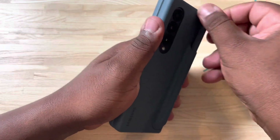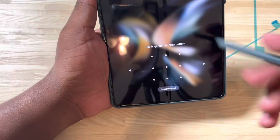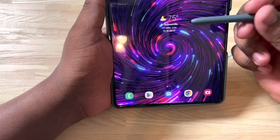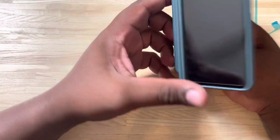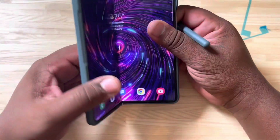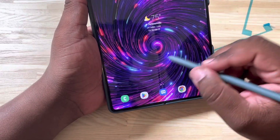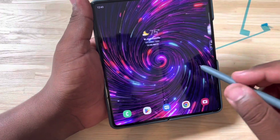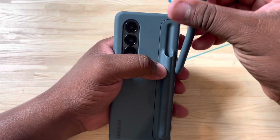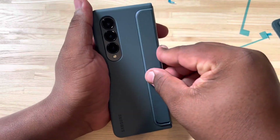If we take this part out, we'll see we have the S Pen with the case, and that is a snug, snug fit back there. We can open this up and we've got access to the S Pen. Using the S Pen on the inside — it's nice to have, but it just doesn't feel like it's one of those things I have to have with the Fold. So I probably won't be using that insert, and will just stick with using the stand.